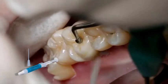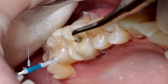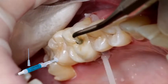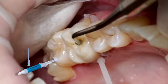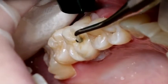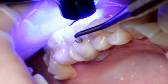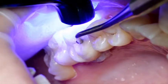Like all composites, Multilink Automix is subject to oxygen inhibition. In order to avoid this effect, cover the restoration margins with glycerin gel or air block immediately after the removal of excess cement. Liquid Strip is particularly suitable for this purpose. Subsequently, light cure all cement margins for another 20 seconds using, for example, the Bluephase Style curing light, with a light intensity of 1,100 mW per square centimeter.